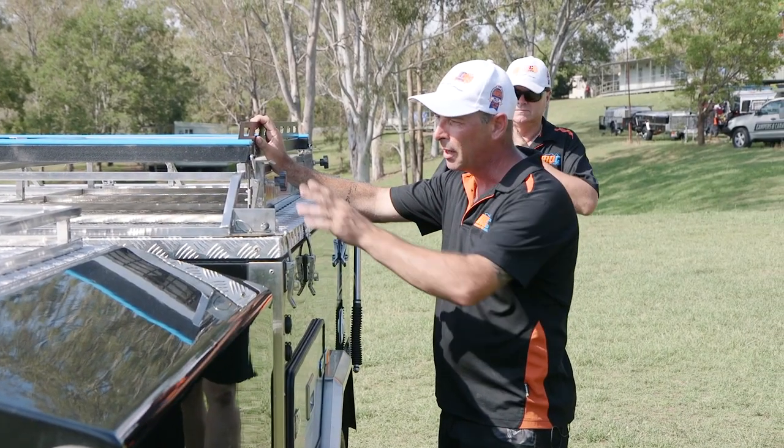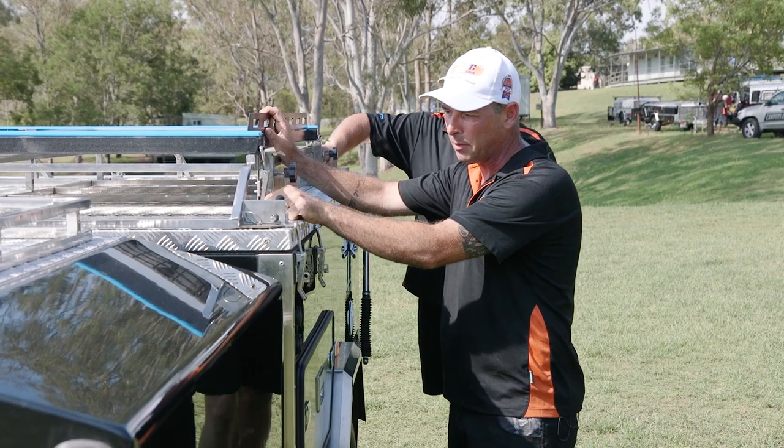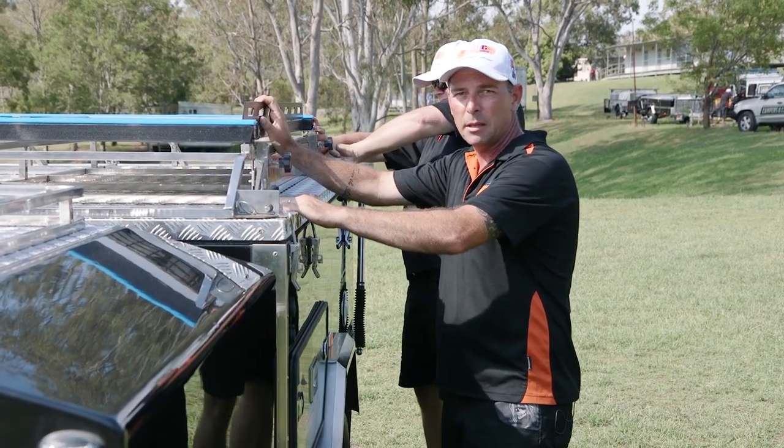The first step to undoing your boat loader is your over-centre catches here. Remembering the little spring-loaded clip, simply undo them and get them out of the way.